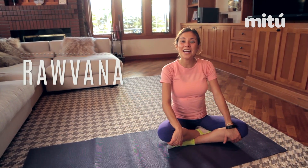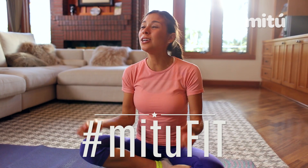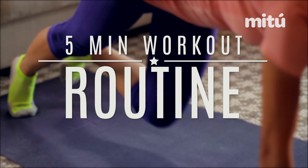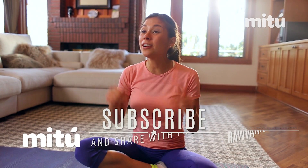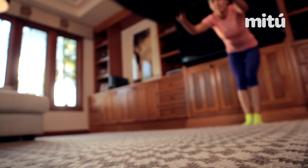Hello everyone, I'm Ravonna and we're here on another day of the challenge hashtag me2fit. Today I'm gonna show you a super easy and fun five-minute full-body routine that you can do at home. Don't forget to subscribe to the channel so that you can follow this challenge because we have so much more information in store. Now let's get started with our routine.